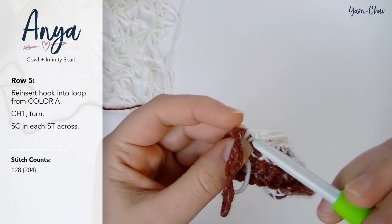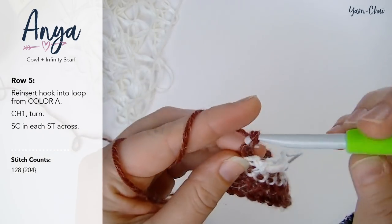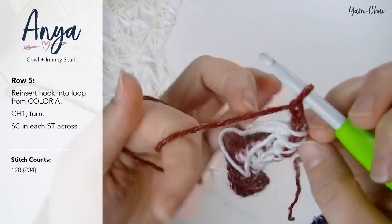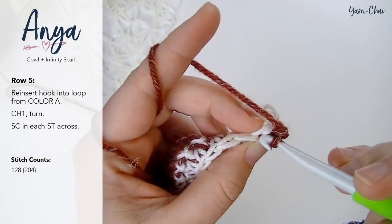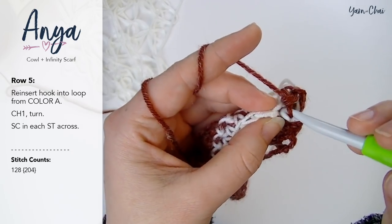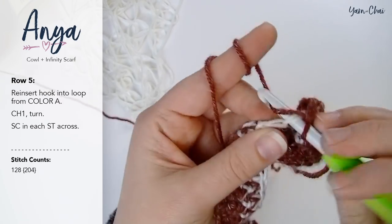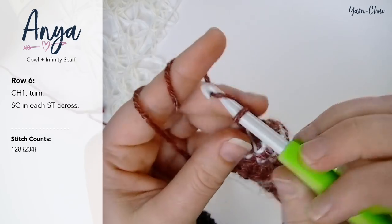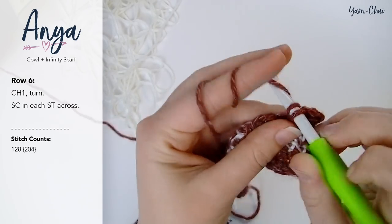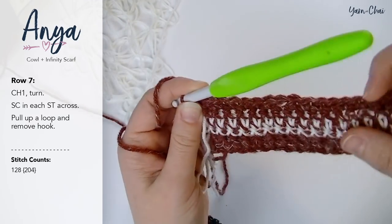For row 5, stay right where you're at and reinsert your hook into color A. Chain 1, turn your work, making sure everything from color B is behind you so you don't get twisted. Single crochet into each stitch across using a regular single crochet into the top loops, and work all the way to the end of the row. For row 6, chain 1 and turn and single crochet in each stitch across. For a couple of rows now, we're going to take a break from using color B — just a nice section of only color A.